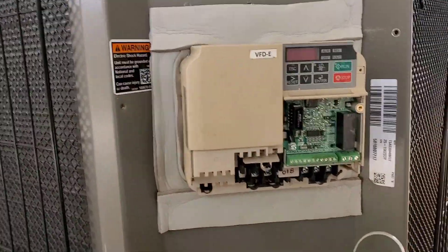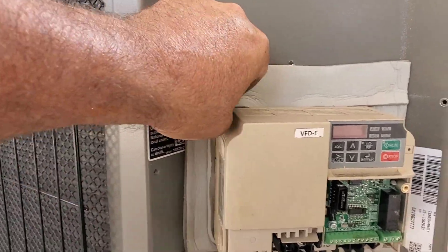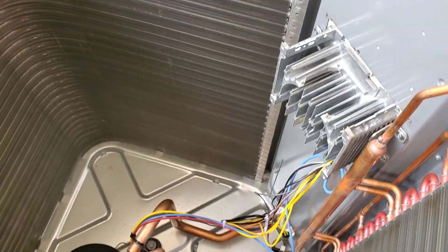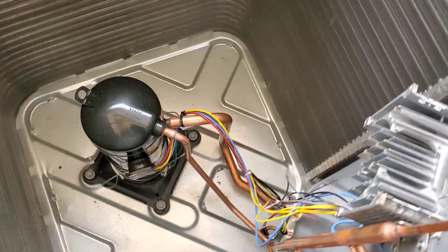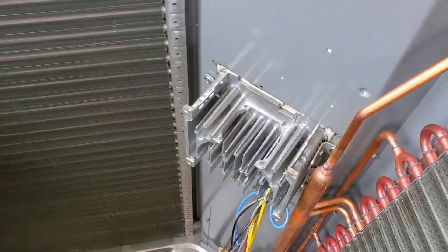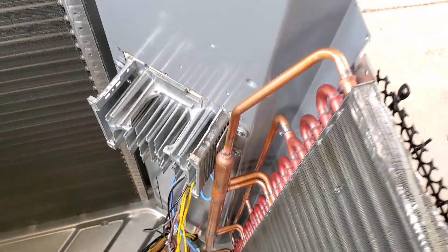That's going to be it. Just put all the trim back on and everything. It would be nice to have the VFD right here — we're going to be able to get to it. And inside, the fins will be cooled. Just enough of a gap from the precious copper. That's super close, but close is good enough. It's got like over a quarter inch, so we're good. It ain't going to touch.